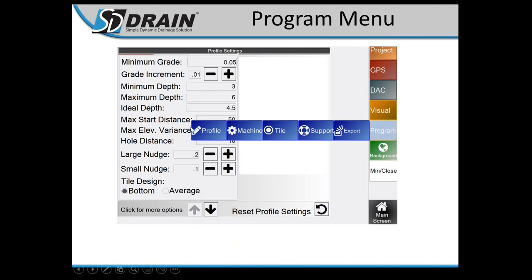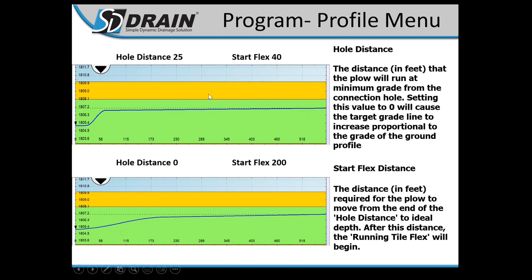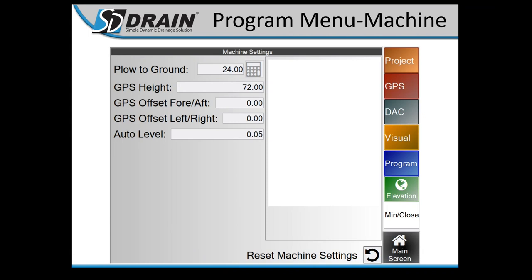Program Menu recap: go through this on initial setup — set min grade, max grade, and other settings. Page down for additional settings. Clicking on each word gives you a definition on the right side explaining exactly what that setting adjusts. Most pages have a Reset Profile Setting that resets everything to defaults. Machine setup: plow-to-ground measurements, GPS height, aft left and right — measure with a tape measure.